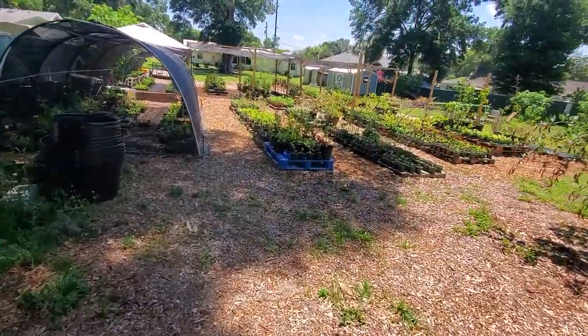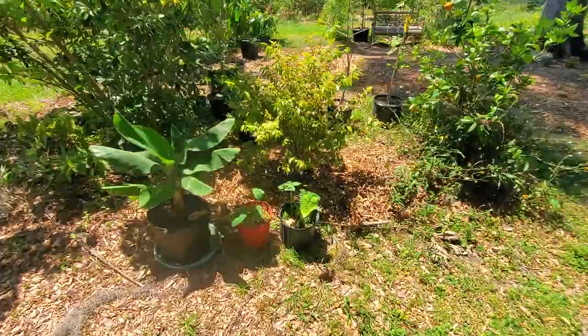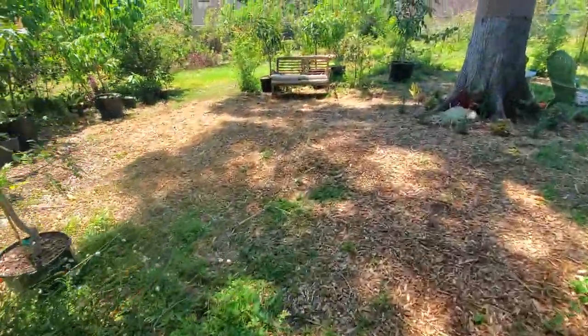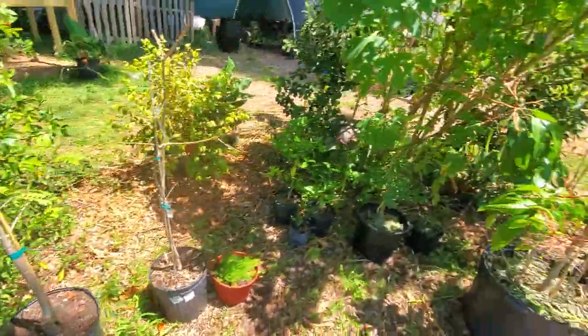Got the nursery rocking, everything is coming along. Mulching like crazy, getting some more stuff in. Got the Okinawa spinach blooming and all the butterflies are out here.